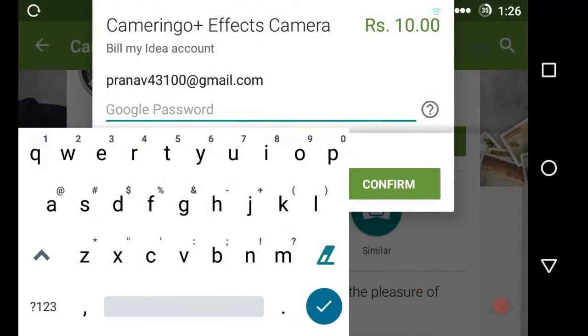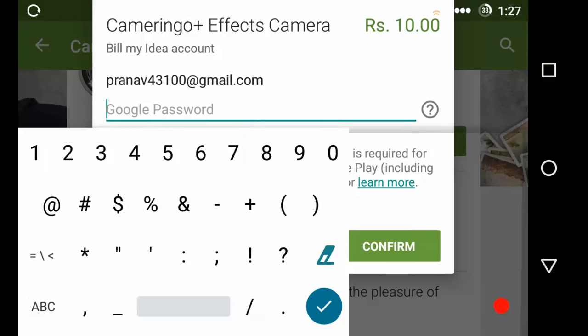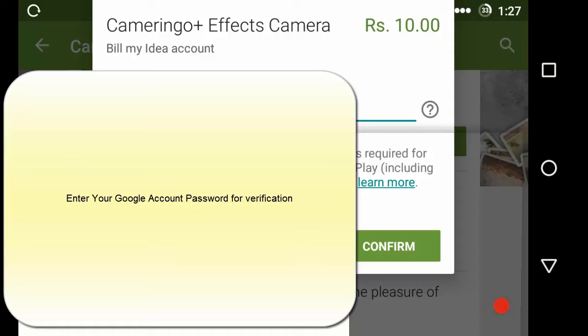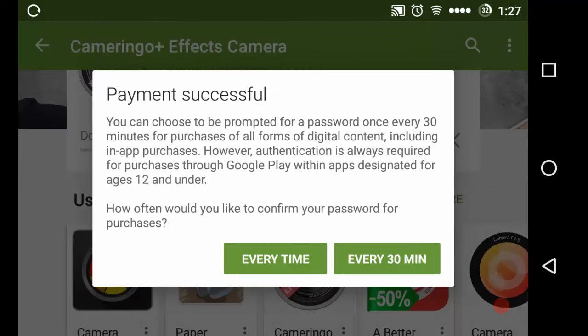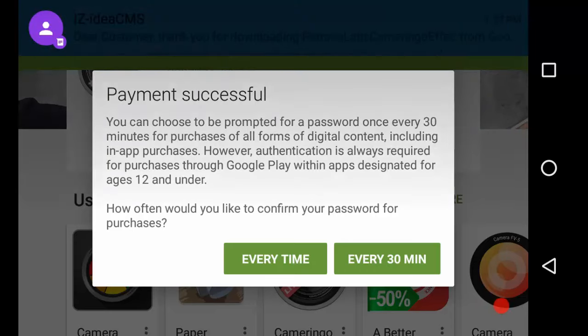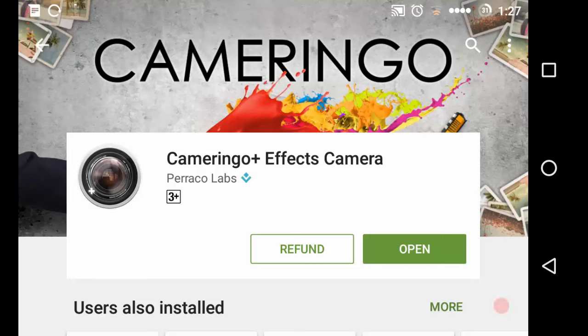I'm going to click the buy button and I need to provide my password. We are okay till now, I'm going to continue. My payment was successful. Installation is in progress — that's it. This is how we are going to buy a product without using a credit card or debit card.